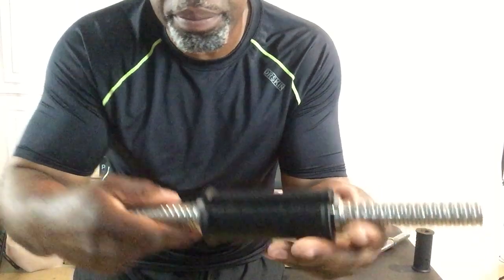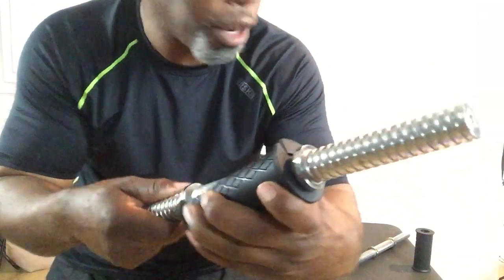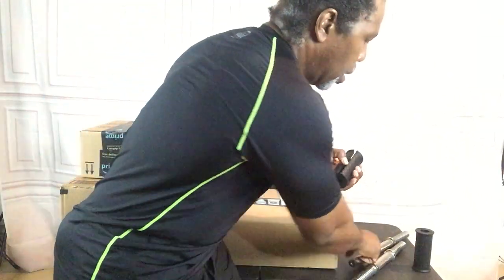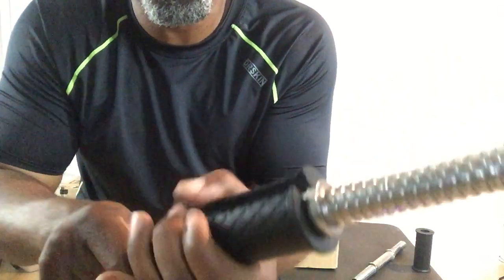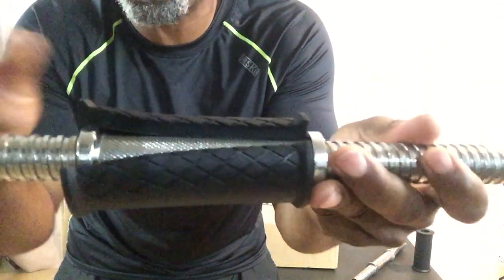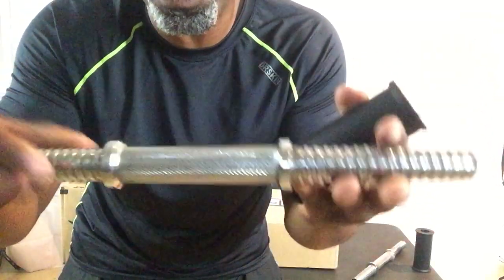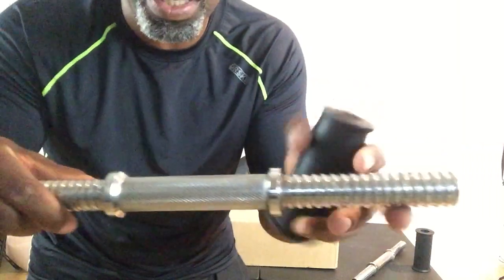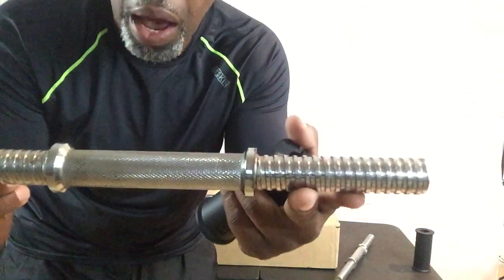The fit grips will only fit on the five inch — see, just like that, on the five inch it fits completely around. But on the four and a quarter inch knurling bar it doesn't quite fit — it leaves a space right here, so it doesn't fit all the way around the bar. So don't get this one — the four and a quarter inch. Get the five inch bar.